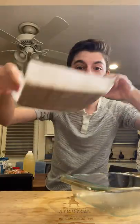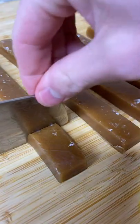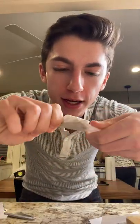After about an hour in the fridge, pop it out and cut it into half-inch long strips, then into inch-and-a-half long pieces. Look at how many beautiful caramels it makes! Roll each one up and twist the ends to make a little package.